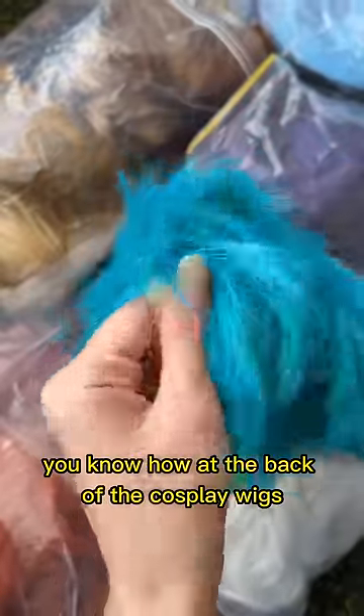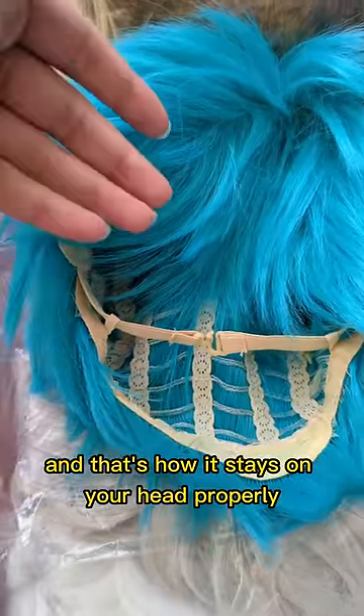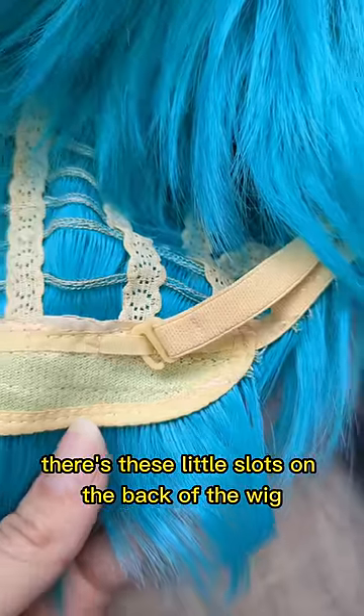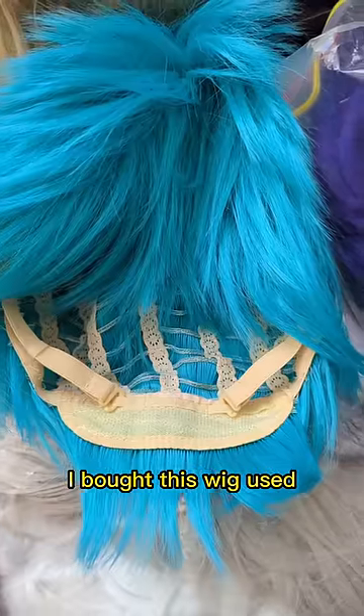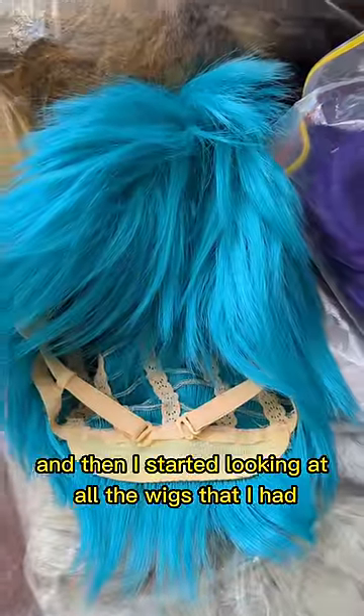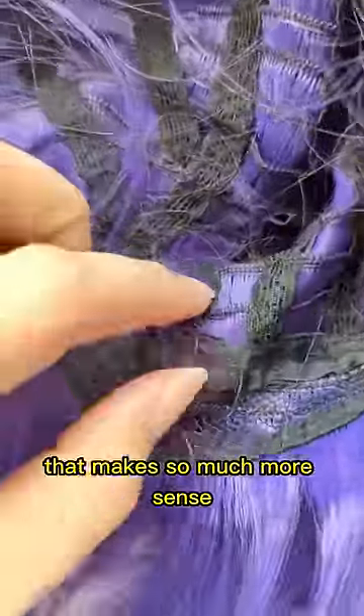You know how at the back of cosplay wigs there's this little clip, and you clip it to the other clip and that's how it stays on your head? Well, it turns out that's not how it stays on your head. There are actually these little slots on the back of the wig. I bought this wig used so they were already in the slots, and I said, 'Huh, what are those?' Then I started looking at all the wigs that I had and said, 'Oh my god, that makes so much more sense.'